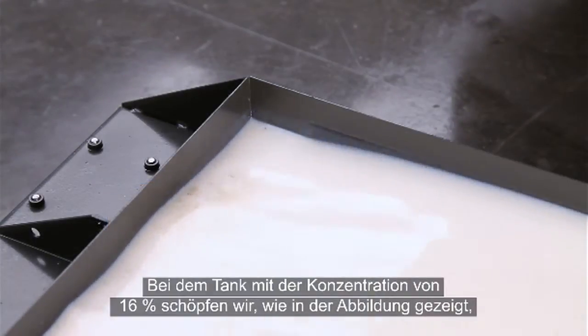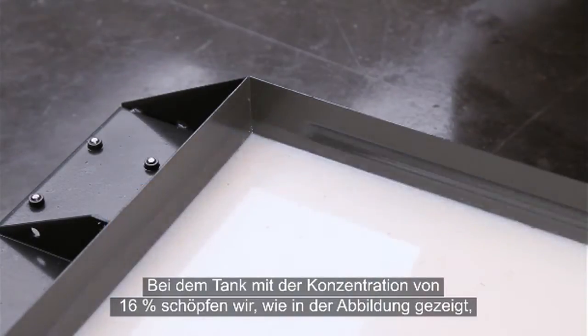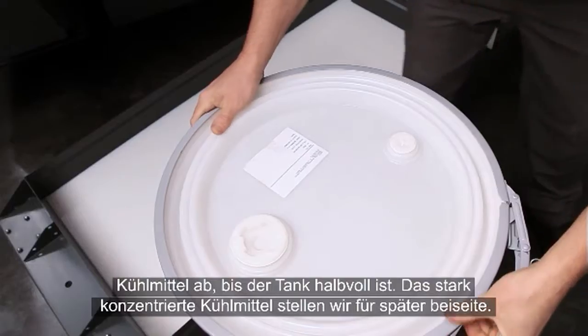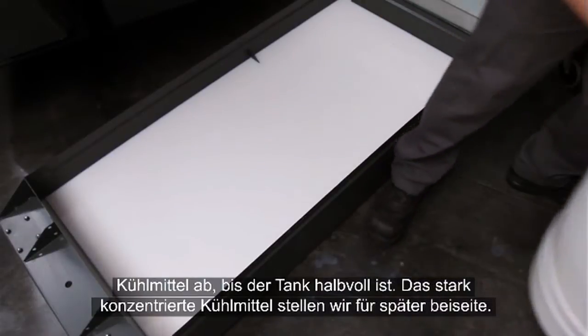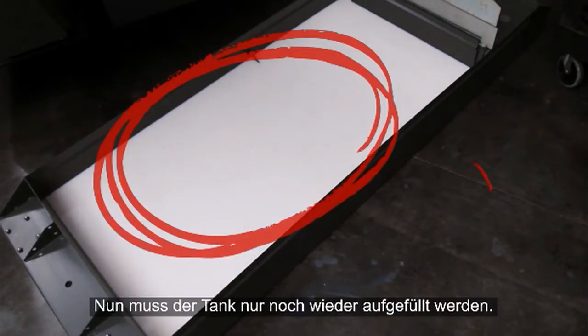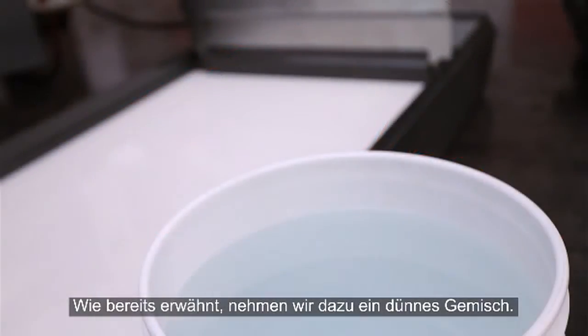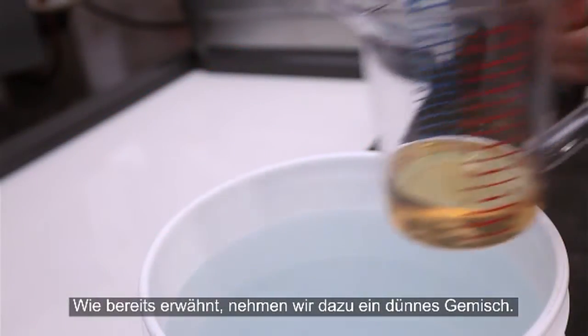So for our 16% tank that we have here, just as we showed in the graphic, we remove coolant until half full, setting aside the rich coolant for later. Now all that's left to do is fill the remainder of the tank. We'll do this using a low concentration mixture.